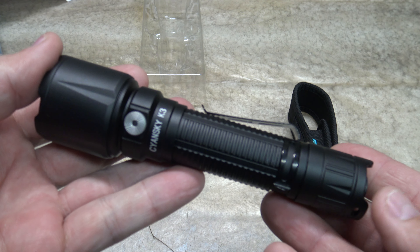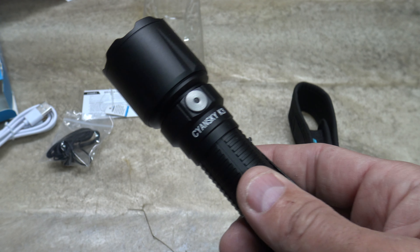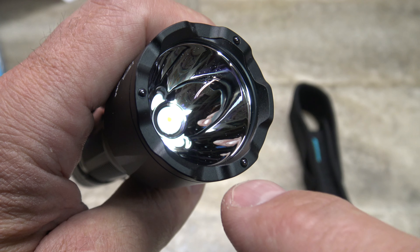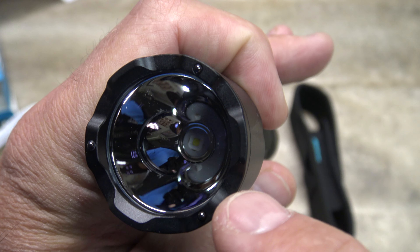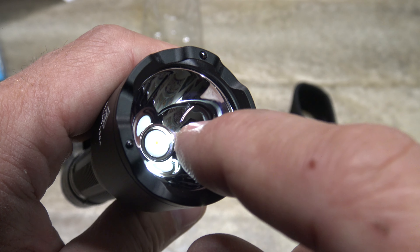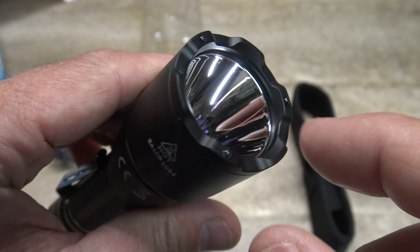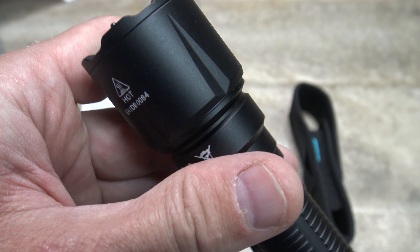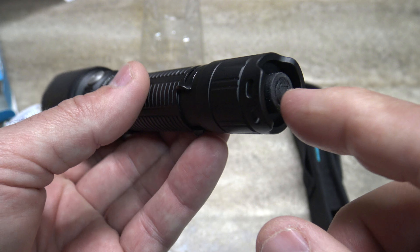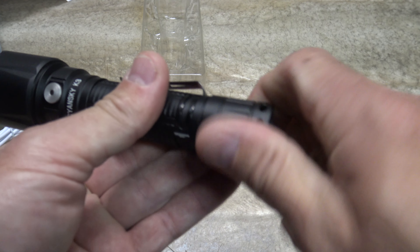Let's take a quick first look at the Siansky K3 version 2. Right off the bat there is a power level indicator in the center of the switch — the previous version did not have that. You can see those three round little dots: those are the zirconium inserts for the strike bezel, so you can break glass and things like that. Looking inside the glass lens — which is very thick — you can see an aluminum smooth reflector. That's not plastic, that's aluminum. The build quality on this light is absolutely fantastic. You can see the pocket clip and the stainless steel button. The tail cap switch and button allow this to tail stand.